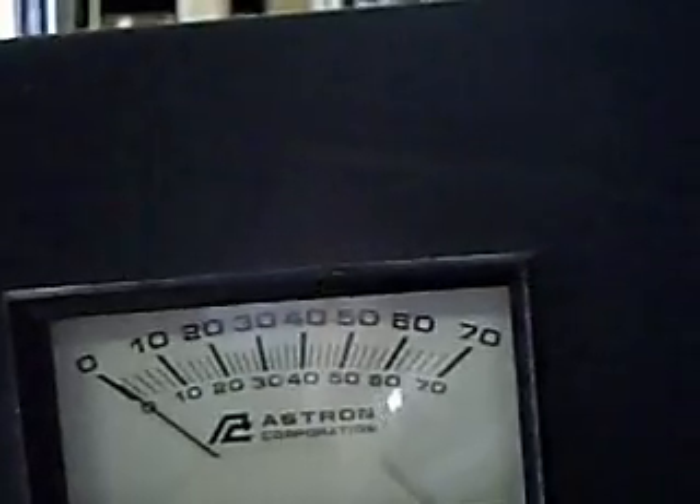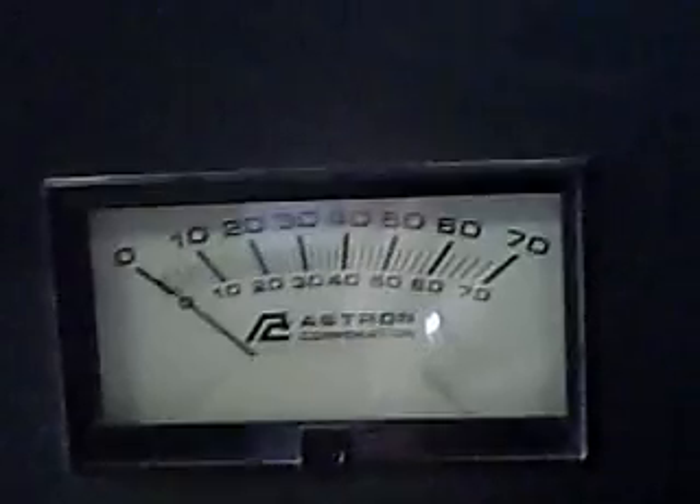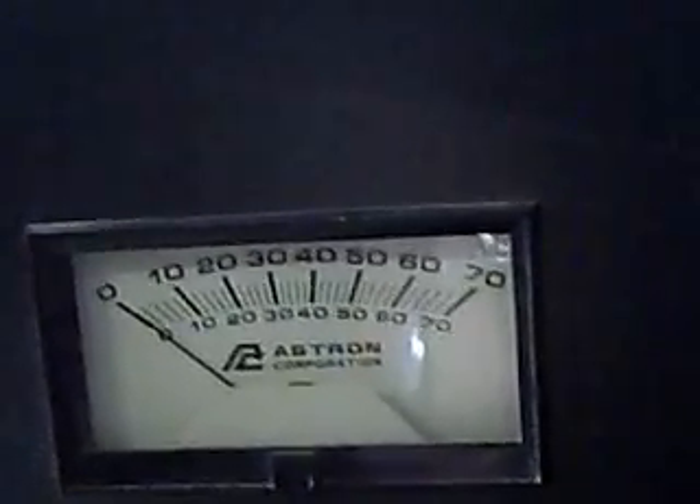The ASTRON 60-amp supply is a little bit of overkill to drive this, but obviously it's doing the job. I do not have the radio hooked up on this power supply — it's being run by another supply so that it would not add to the overall current draw.